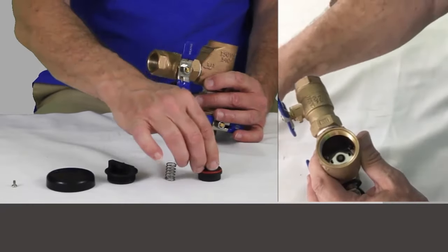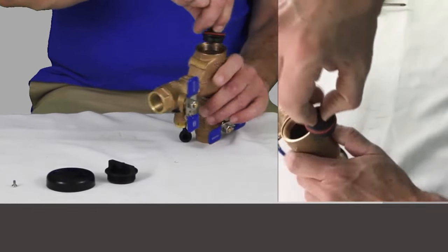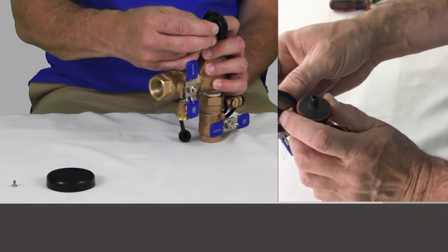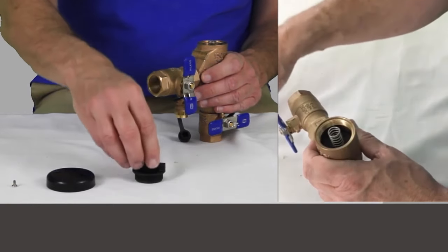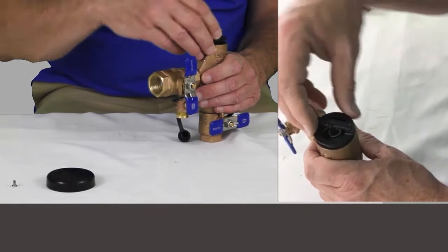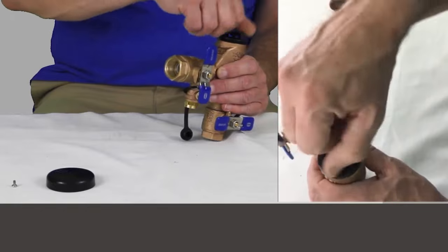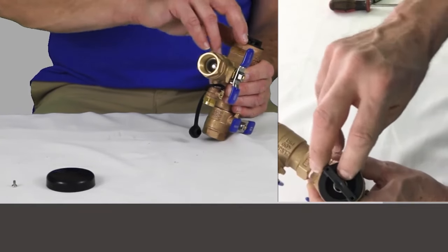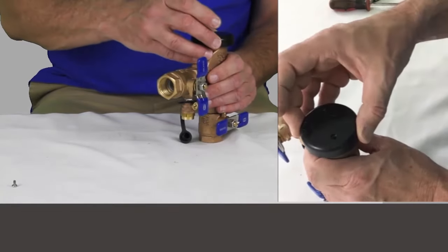Now our float goes in next, then our float spring. Notice that on top of the float there's a little hole, and our bonnet has a little rod that's going to fit down in there. We have to make sure that when we set this down in there, it fits right on top and everything is straight up and down. If not, when you start to thread this back down, it'll push the float over and the whole mechanism won't work. When you get this screwed in, you should be able to take your finger and feel it pushing the float down — it should be a smooth operation. Now we put our cap back on and we're done.